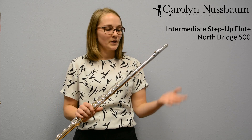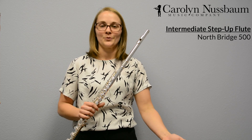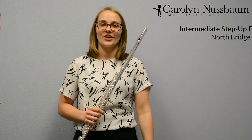The difference between this flute and that first flute that I showed you is that silver head joint. This flute is offering you as a flute player a little more room to grow. This flute that I have in my hands is a Northbridge 500 and it comes with a handmade silver head joint.